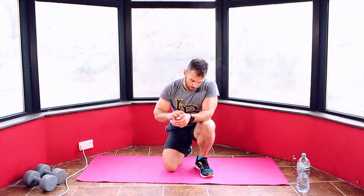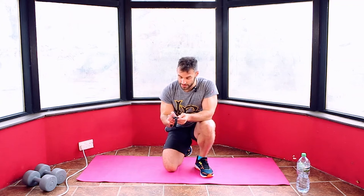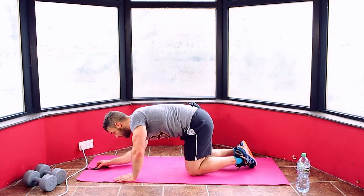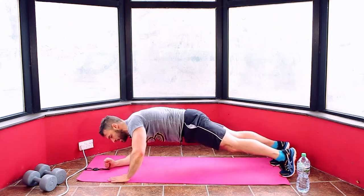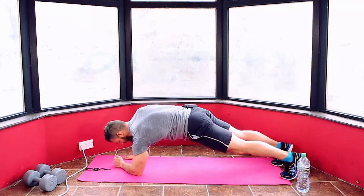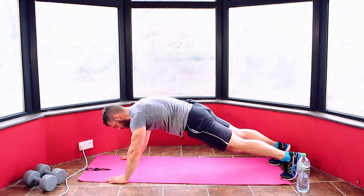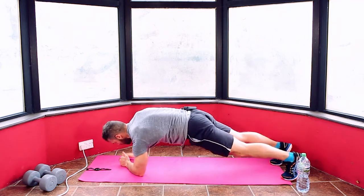Set yourself up. If you've got a watch or timer, you can set it in front of your face. We're going plank to push-up position — that's our move. Four minutes and we're done. Three, two, one. Plank position into a push-up position, back to a plank into a push-up. 20 seconds on these moves. Keep the form.